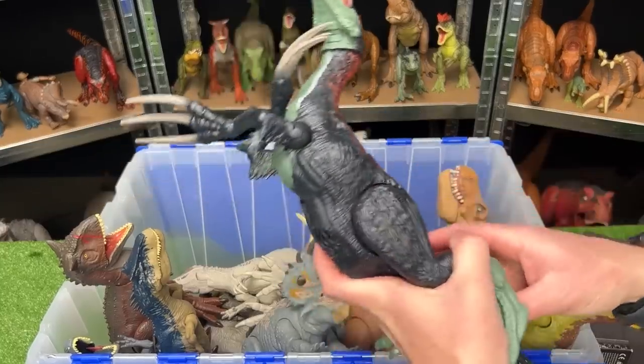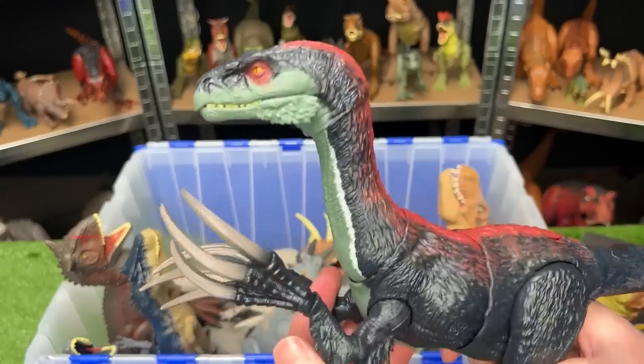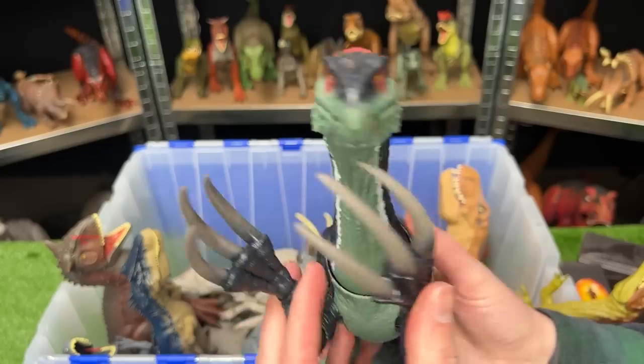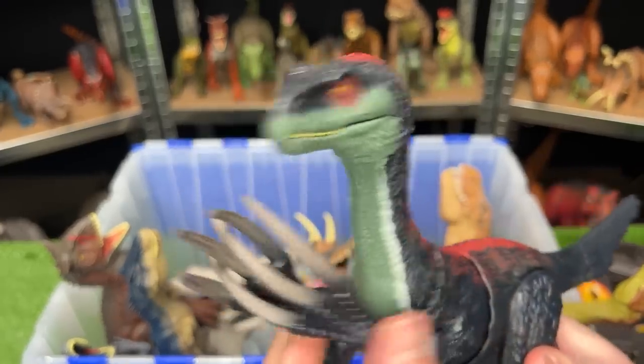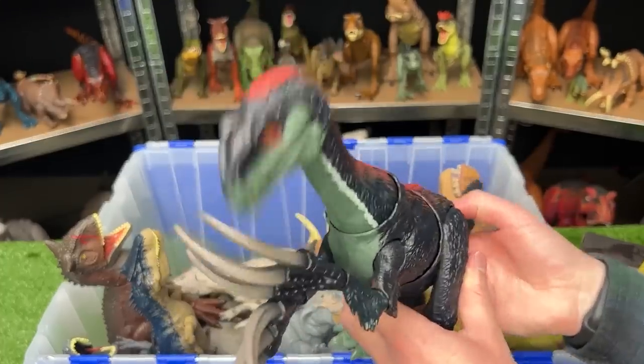Up next for my Jurassic World 4 predictions is the Therizinosaurus. This dinosaur had an epic battle in the Jurassic World Dominion movie, and I wouldn't be surprised if they brought it back again for another fight. This figure has a fully posable body and an attack button on its tail.